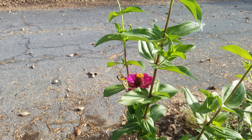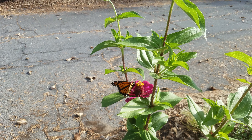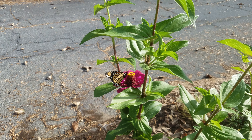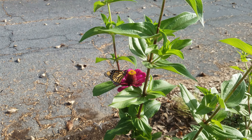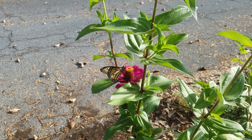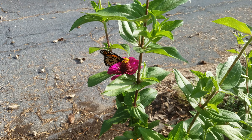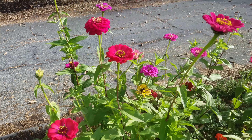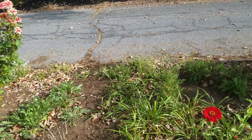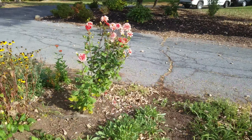The monarchs fly to Mexico, so they're on their way. If anybody's interested in seeing monarchs in their garden, I would highly recommend zinnias as well as purple coneflower — they seem to love those. They've also been all over the Jupiter's beard this summer, so I'm excited that they like it. I'll just come back around this way and show you a few more zinnias and show you what the garden looks like from this angle.